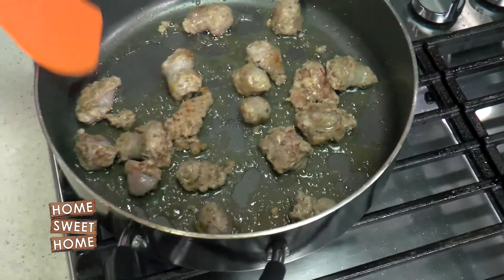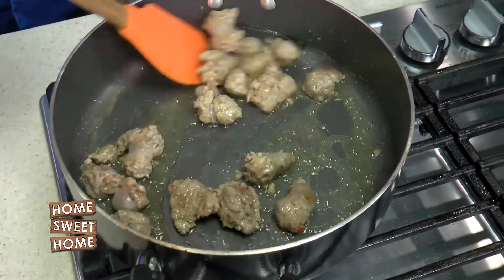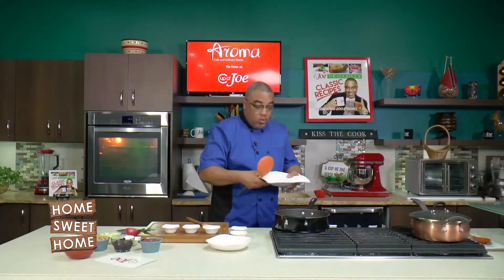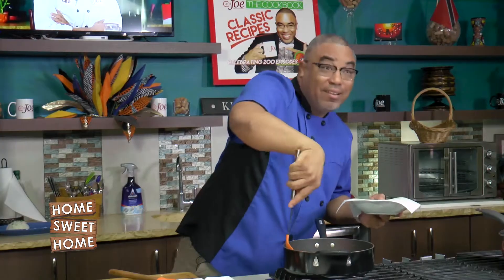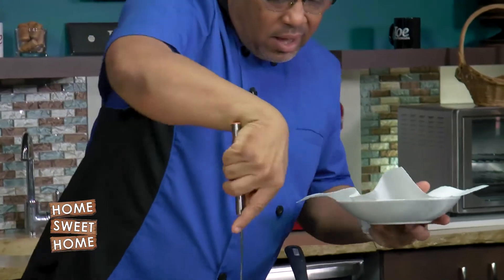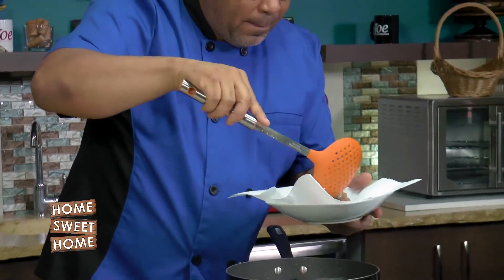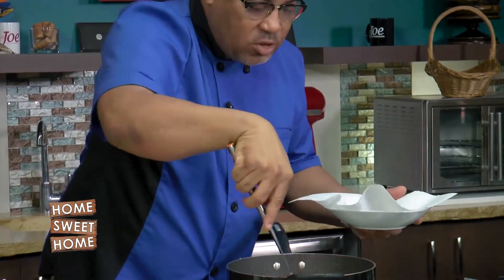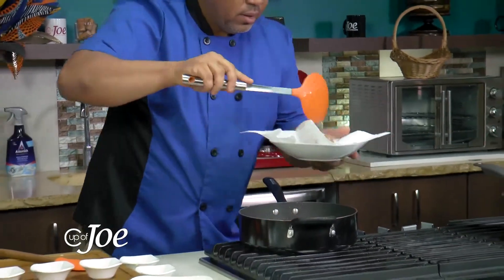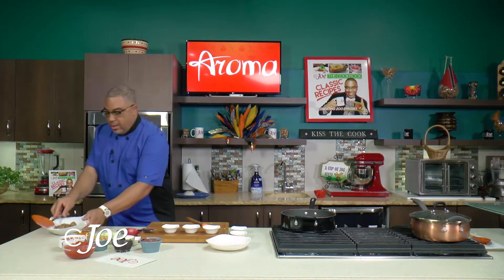My sausage is just about ready — I just want a nice sear, make sure it cooks. I'm going to take them out and put them back in a little later. I just want to take them out now and allow them to sit for a little while.